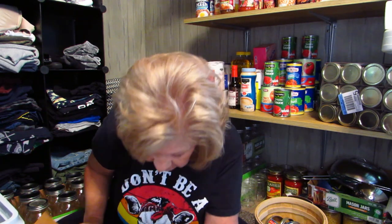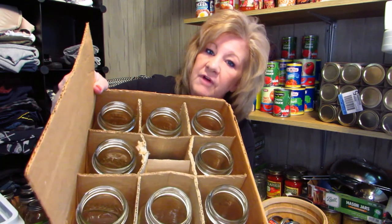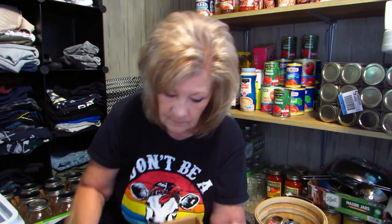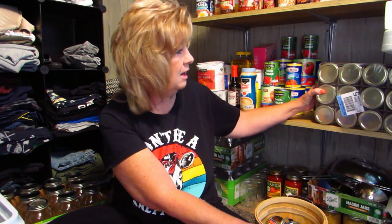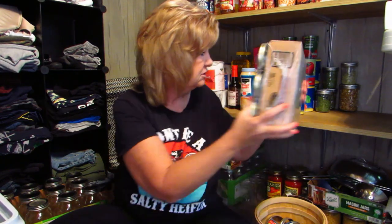I got all of those for five dollars, which I thought was really cool — that was my best garage sale find of the year. We didn't get to do very many garage sales this year because of everything that's been going on.